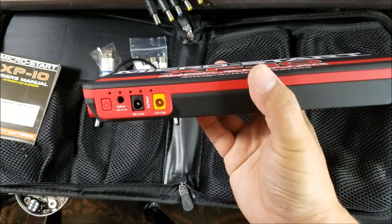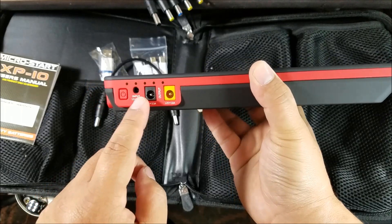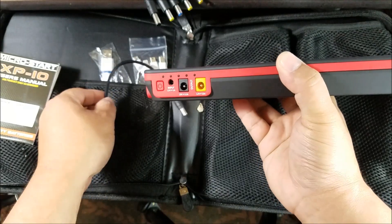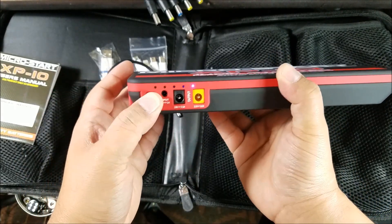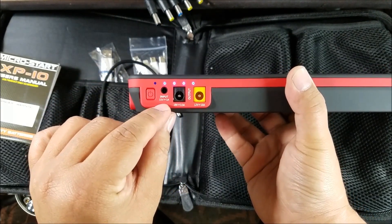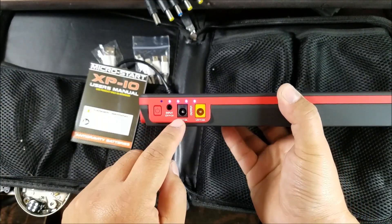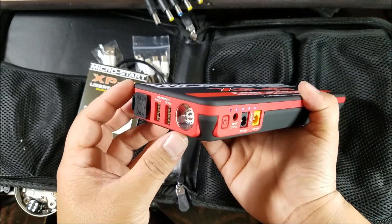The outputs — 12 volt, 10 amp, and 19 volts for laptops and such. This is where we're going to plug in the Hitec X4 Advanced power. Let's see — there's still quite a bit of power left, which is good. Input is 15 volts, 1 amp, and that is where the charger connects when you're charging it.